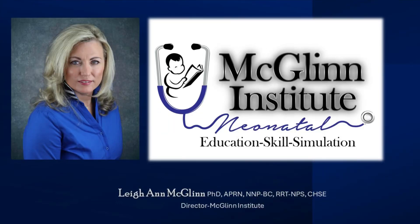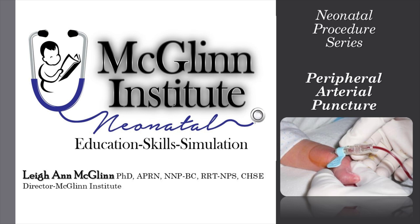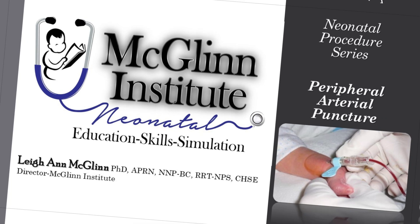Hello, this is Leanne McGlynn with McGlynn Institute Neonatal. Today in our neonatal procedure series, we will discuss peripheral arterial puncture.